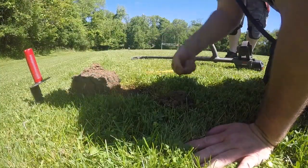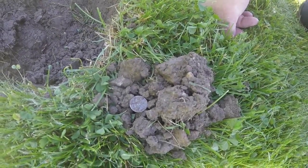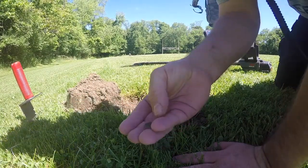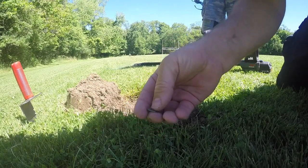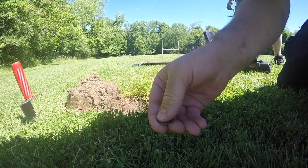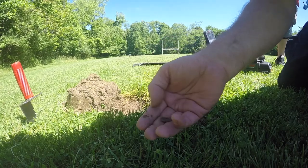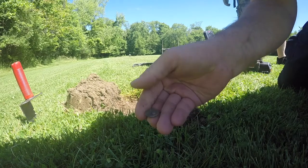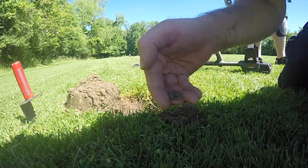12-41. Wopped it out of the hole. Looks like an old dime. It's a one dime, so it's either Barber or Seated. It's a Barber. 1904.